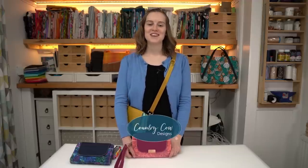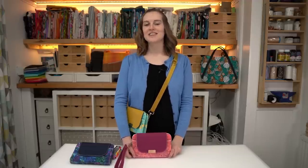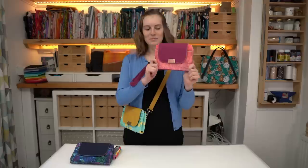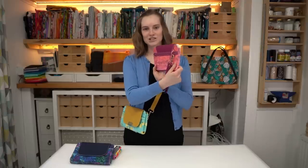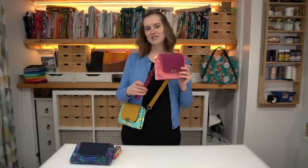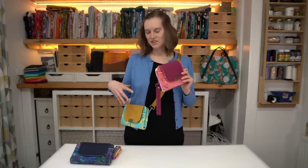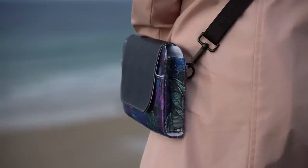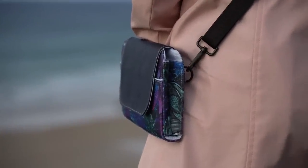Welcome back to Country Cow Designs, I'm Jo. My husband Adam and I write sewing patterns for bag makers. In this video tutorial I'm going to walk you through every step of making this little clutch, crossbody, wrist slit bag — there's lots of different things you could call it, and you've got a couple of options for your straps. This is our newest sewing pattern, called the La Monza clutch.